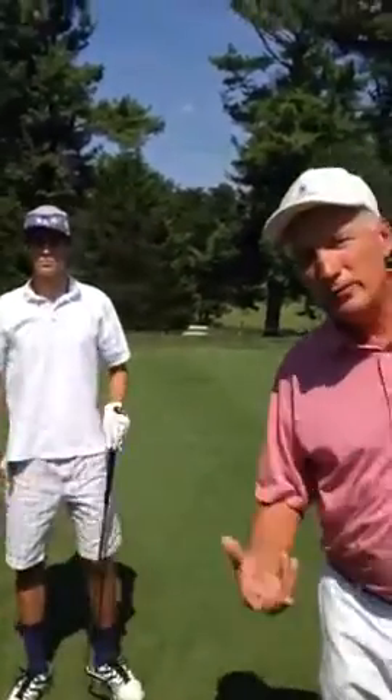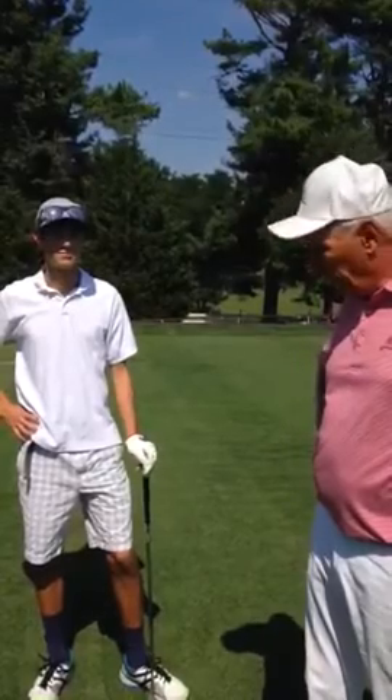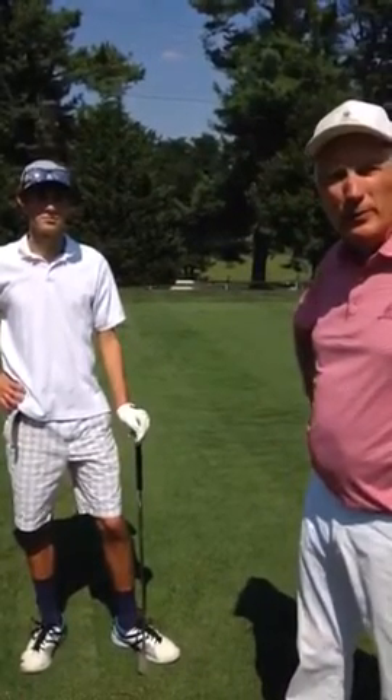So it's a nice drill to help you get into a natural rhythm and flow of your golf swing. That's a great drill to try to just feel a little better timing with your golf swing.